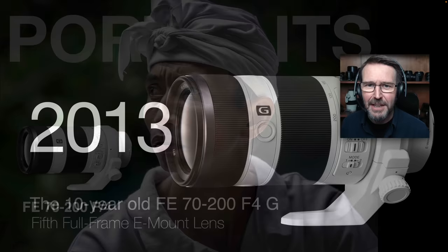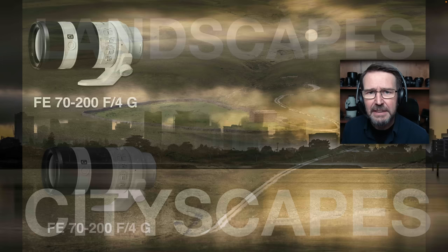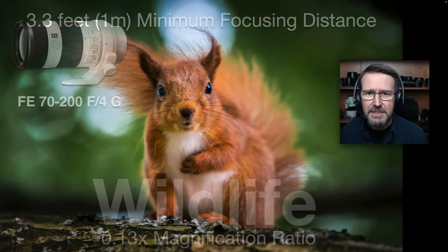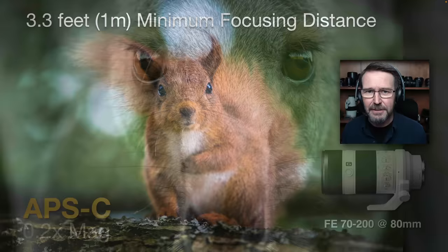The original 10-year-old 70-200 F4G I've actually owned for the full 10 years, so this lens owes me nothing. I've used it to create fabulous portraits, landscapes with compressed perspective, and cityscapes where I can't get closer. I've also used it for wildlife — a red squirrel in the UK — at the closest focusing distance of the lens, which is 3.3 feet or one meter. I had to shuffle closer each time the squirrel was feeding and then be absolutely still when photographing.